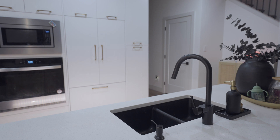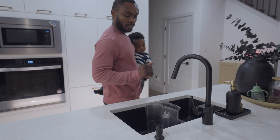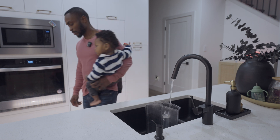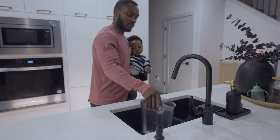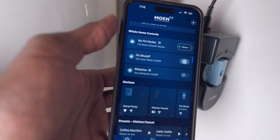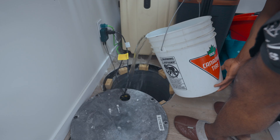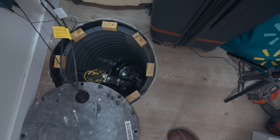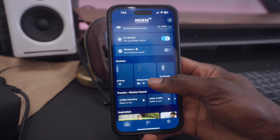Alexa, ask Moen to fill coffee machine. Dispensing 2000 mL, approaching 29 degrees now. Imagine a home where you're always in control of your water, monitoring usage, preventing damage and even managing it hands-free. Today, I'm installing the ultimate smart water system, the Moen Flow Suite.